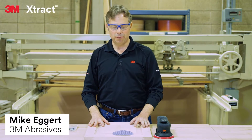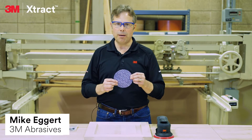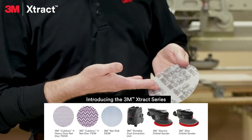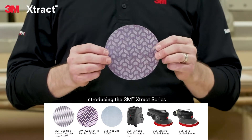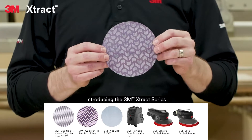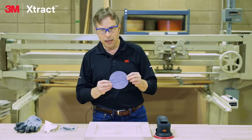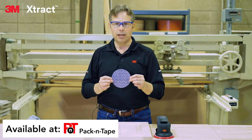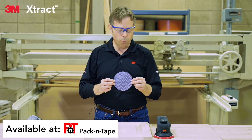Hi, I'm Mike with 3M, here to talk to you about the new 3M X-TRACT series sanding discs. These discs feature a net backing which allows over 95% dust capture in sanding applications. Today I'll show you how the 3M X-TRACT discs can eliminate dust and boost performance in woodworking applications.